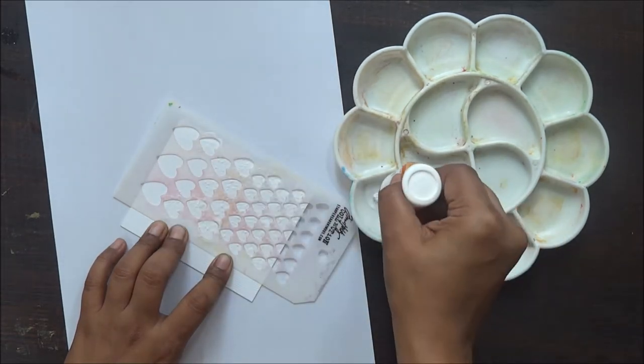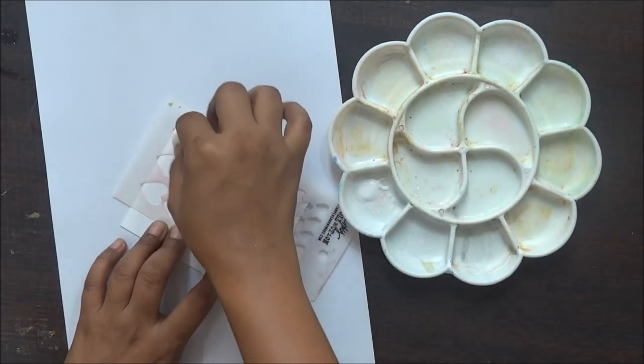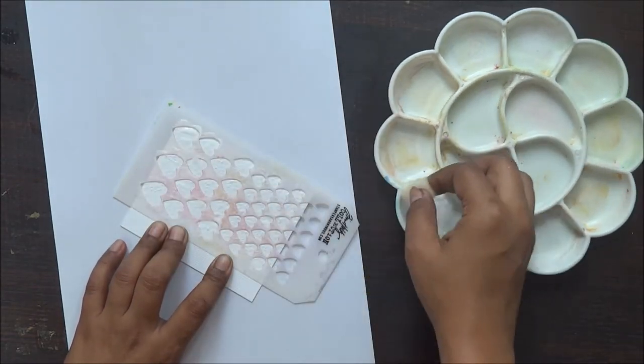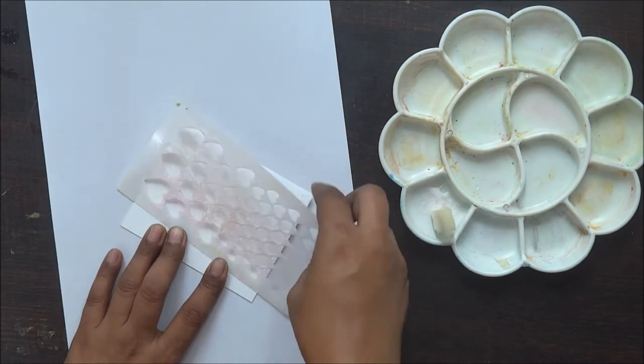As you can see, I am taking a little bit of Fevicol. I can put only a very thin layer of Fevicol on this — I cannot put a very thick layer, and these tend to dry a little faster.